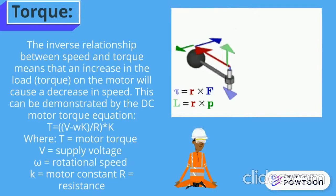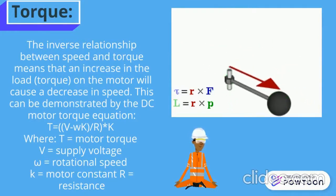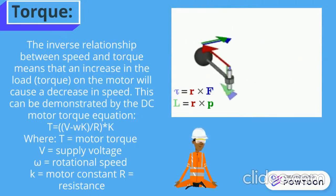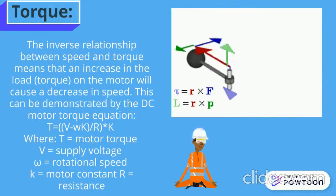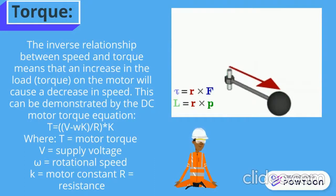This can be demonstrated by the DC motor torque equation: T equals (V minus omega·K) divided by R, into K. Where T is the motor torque, V is voltage supply, omega is rotational speed, K is motor constant, and R is the resistance.